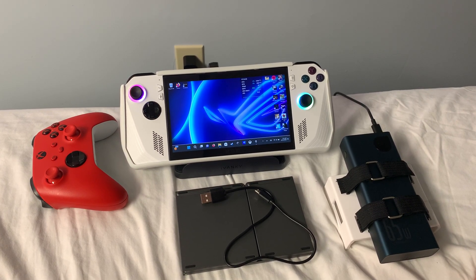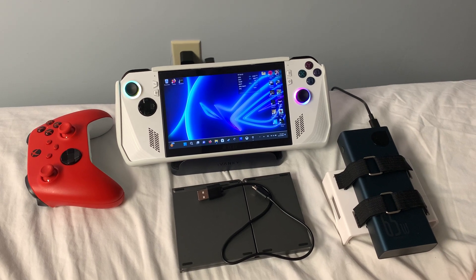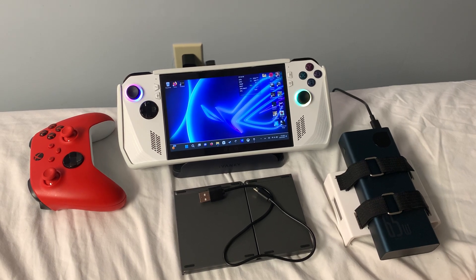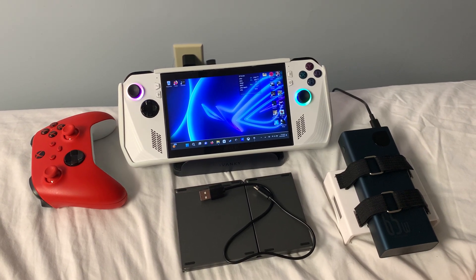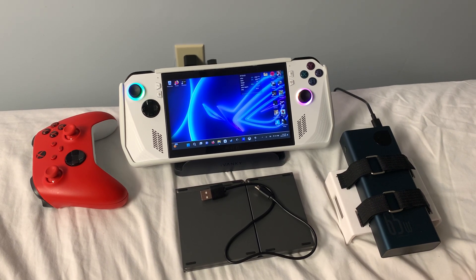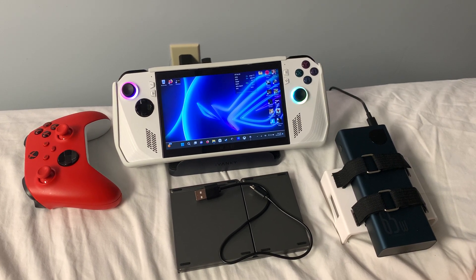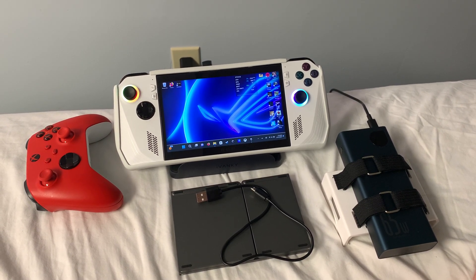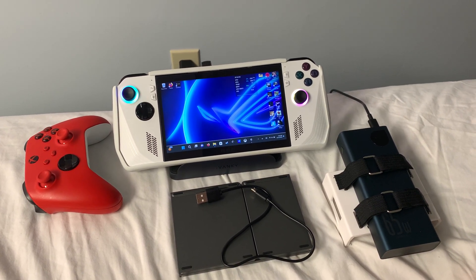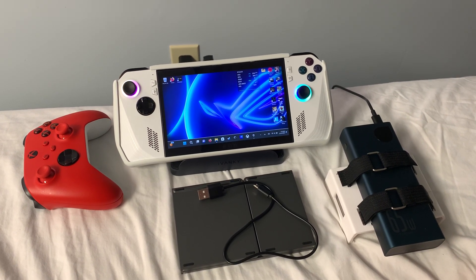Ever since I purchased the ROG Ally on Best Buy's sale for $600, I really didn't know what to expect, but it has probably been my favorite handheld I've ever held on to. It is a little bit different than the Steam Deck, which runs Linux, aka SteamOS, designed to run games straight off the bat. The ROG Ally has something to mimic that called the Armory Crate, an app on Windows that basically mimics the SteamOS experience.